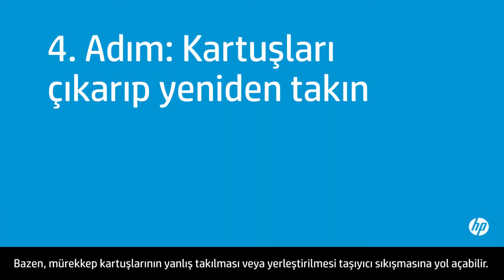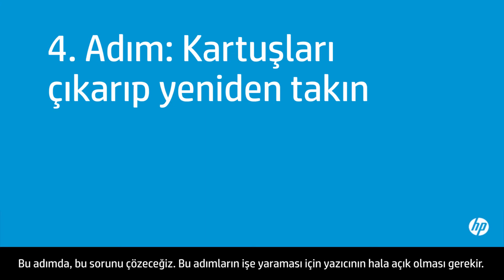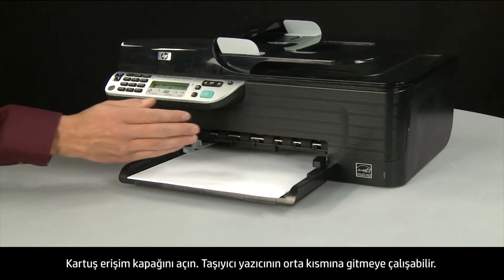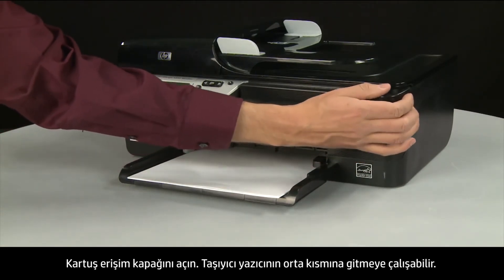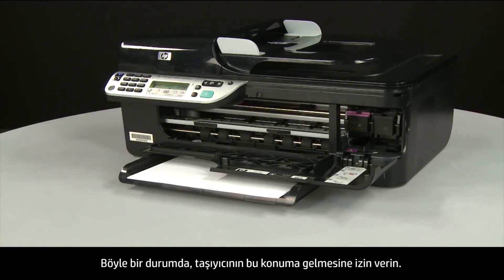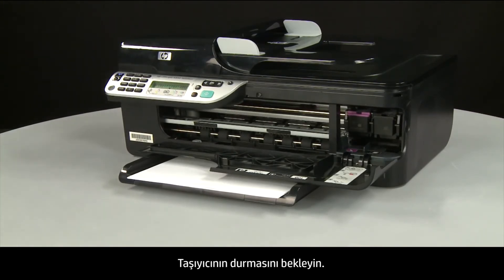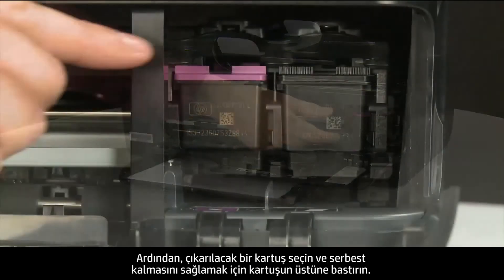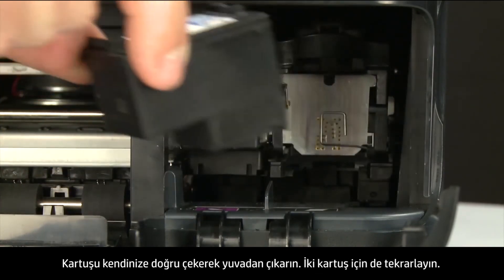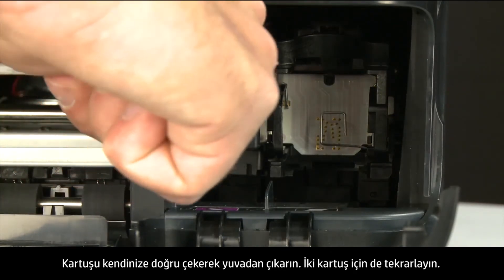Sometimes improper installation or placement of ink cartridges can cause a carriage jam. The printer must still be on for these steps to work. Open the cartridge access door — the carriage might try to move to the center; allow it to do so. Allow the carriage to stop moving, then lightly press down on the top of a cartridge to release it and pull it toward you to remove it from the slot. Repeat for both cartridges.